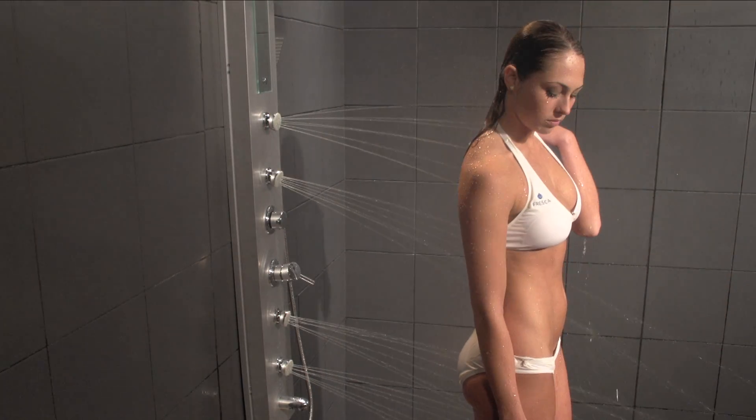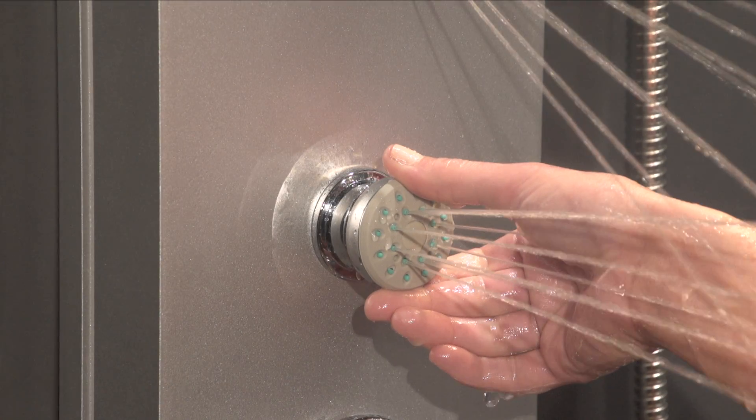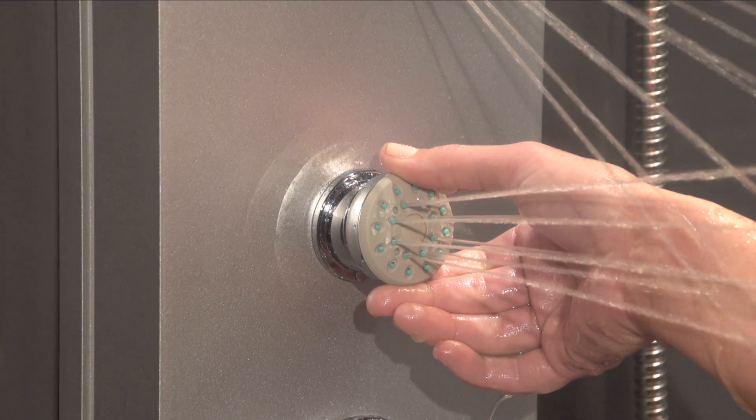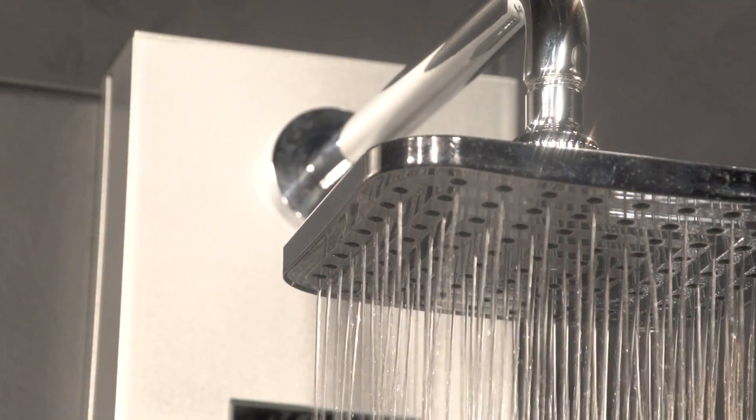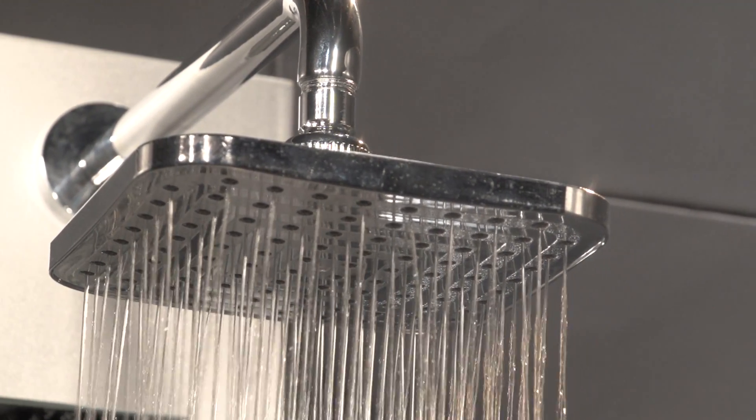Enjoy a stress-reducing massage from the four directional massaging water jets designed to relax your sore, achy muscles and improve your circulation. Experience a refreshing and exhilarating rinse from an 8-inch rainfall showerhead feature.